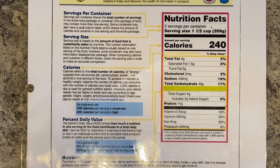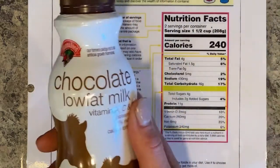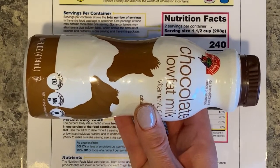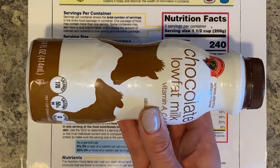Let's talk about reading a nutrition facts label. The first thing you always want to look at is the servings per container. That's really important because a lot of times we eat more than we should. How many servings do you think are in this container of chocolate milk? If you remember correctly, there are two — but a lot of us see this as a single-serve container.